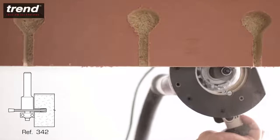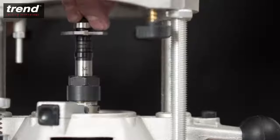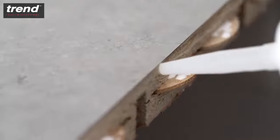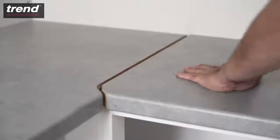Additionally, joints can be strengthened with biscuit dowels. Biscuits are available from Trend, and cutters are available separately or in kitchen cutter packs. Be sure to coat the cut edges with a water resistant adhesive or sealant before assembly to prevent moisture entering the joints.